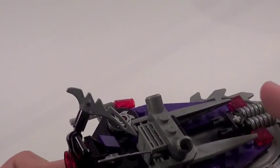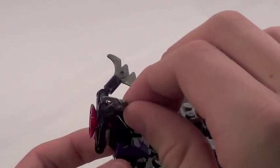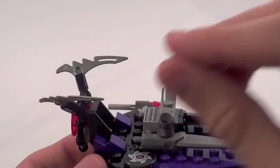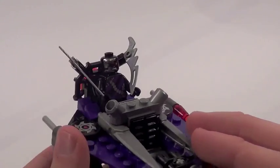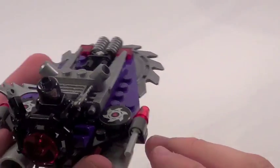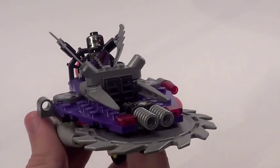The back area basically serves as the cockpit. You do have a control panel right there, which is a printed piece. You can actually lift these panels up — they serve as a roll cage — and you can fit your Nindroid right inside and put them back down on top of him. That looks really cool. On the side, there are flick fire missiles, which are pretty decent and easy to fire.